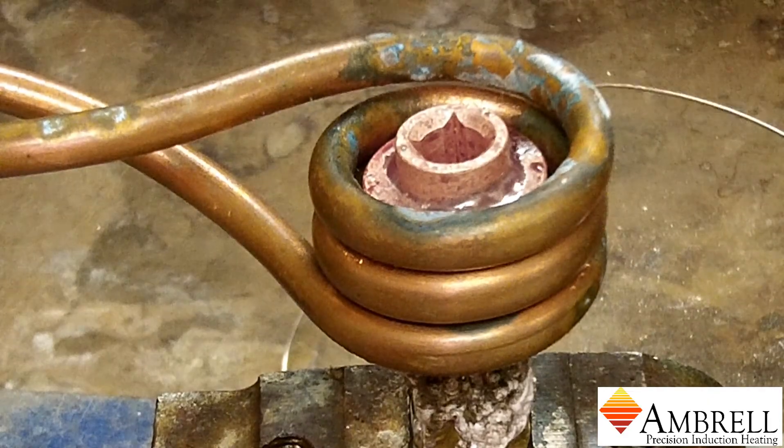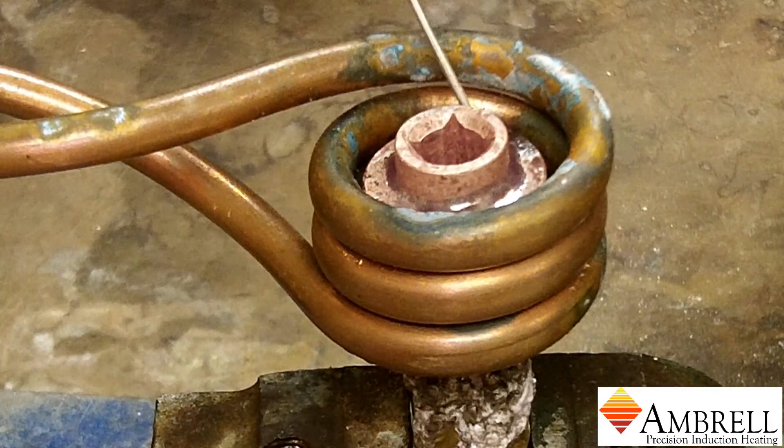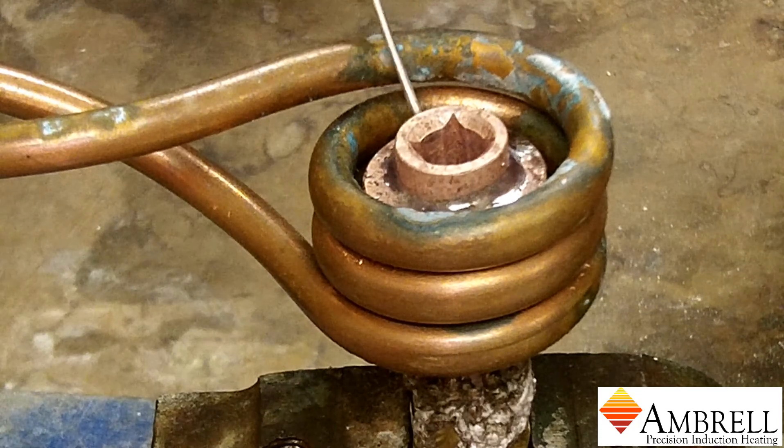The induction power is now off and the heat time was just 60 seconds.